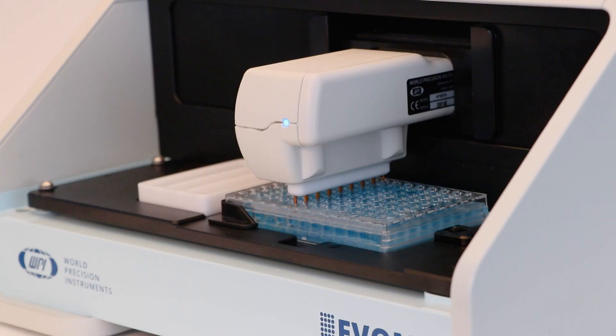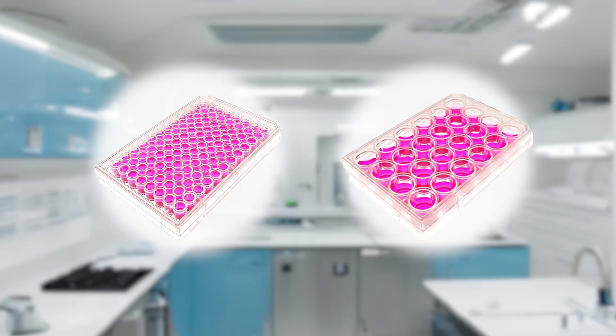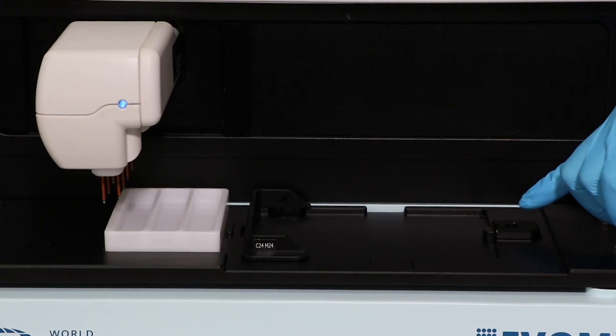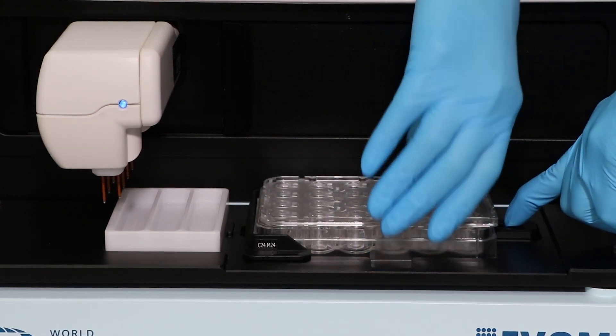eBOM Auto is WPI's latest high-throughput screening tier measurement system with 24 and 96 HTS multi-well plate measurement capability, and it offers easy options for switching between different plates. I will show you how to set it up.